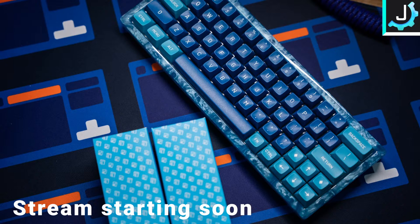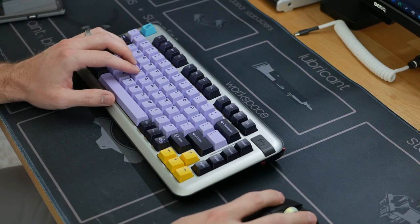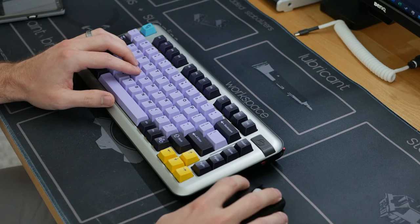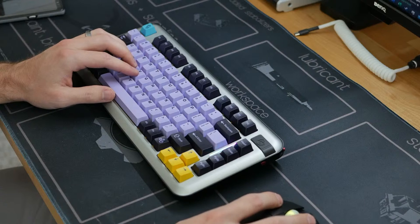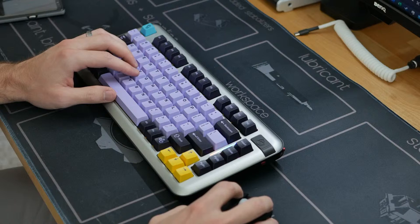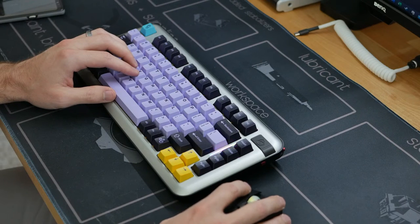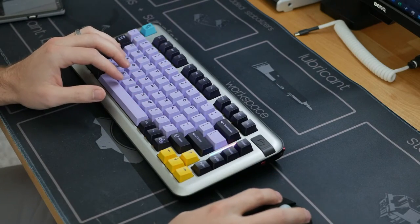Stream is starting soon! I think I got everything, pretty sure I do. Let's see what this looks like — what does YouTube look like from the other side? Who will join us for Easter Sunday? Considering this is completely off the random, we shall see!